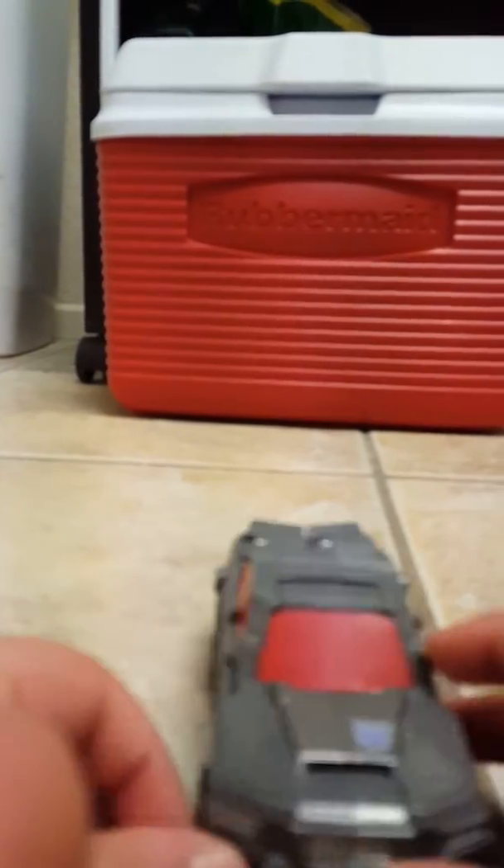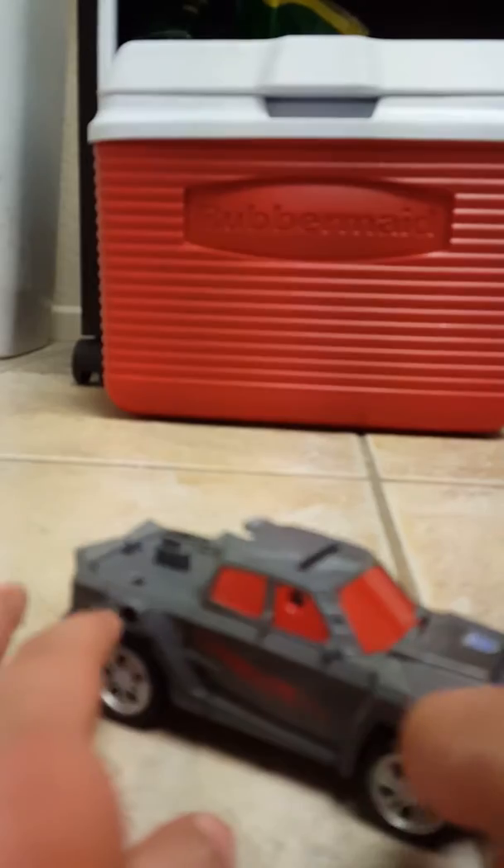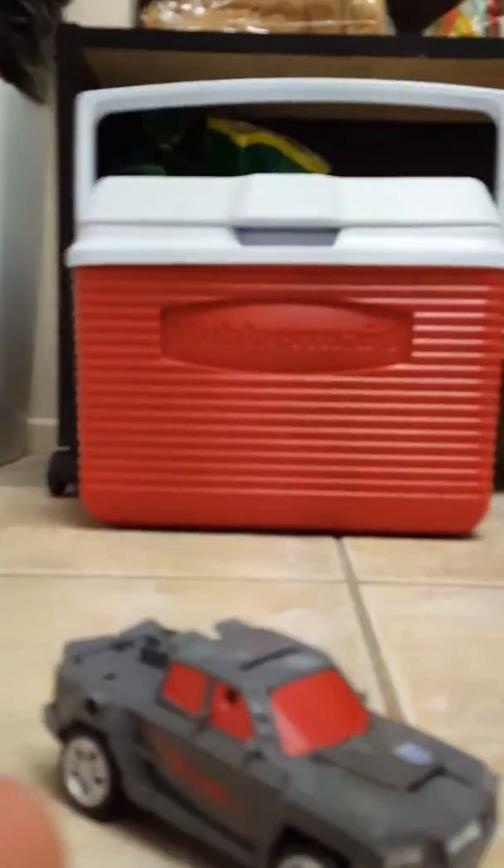Hey guys, it is me Junior. Welcome to another video review. In today's video review, we're going to be taking a look at Transformers Combiner Wars Deluxe Class. Off Road. Off Road is a very nice looking figure, as you see.